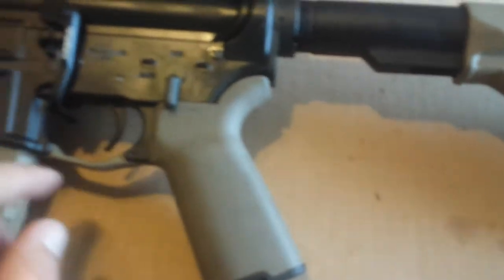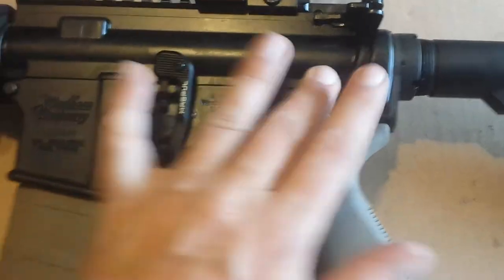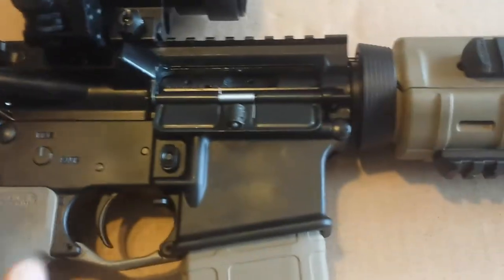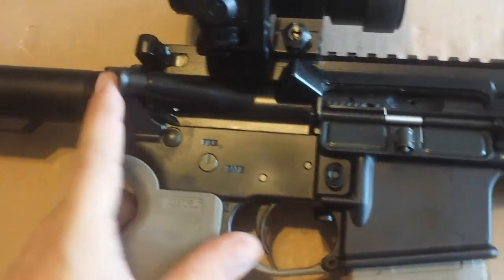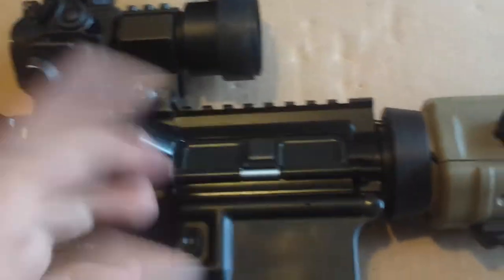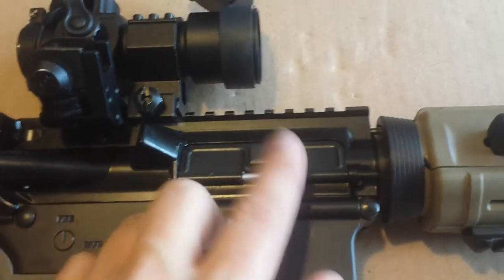Standard fire controls. It doesn't have much oil on it right now — I should have greased it up a little bit. The other side does come with the dust cover and forward assist, which most rifles do not nowadays — they like the slick side. But you can also get them slick side, which will save you some money.